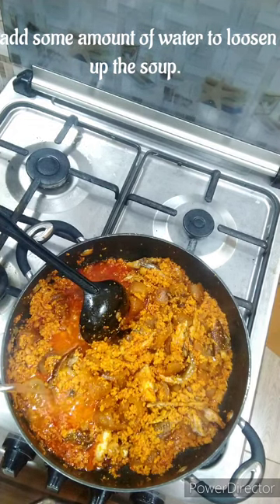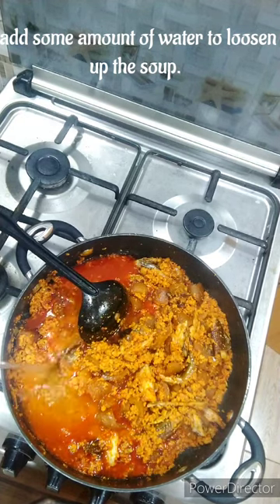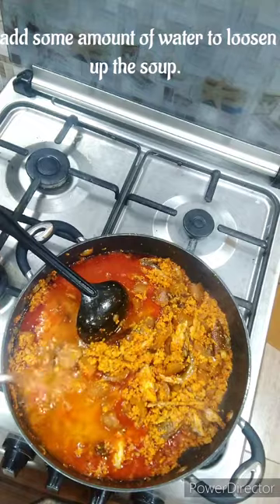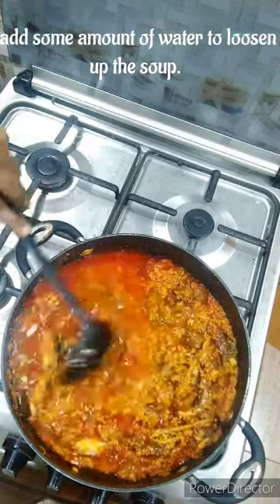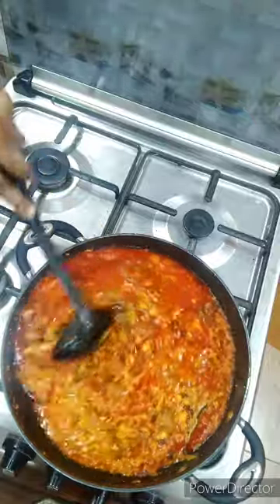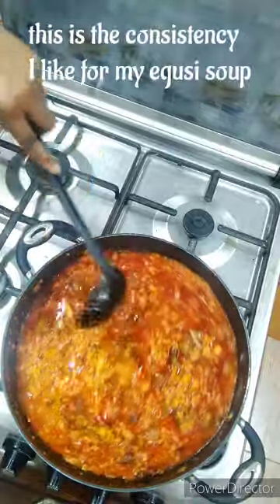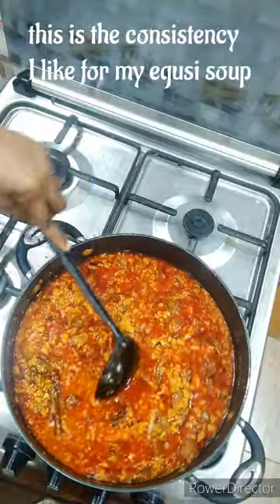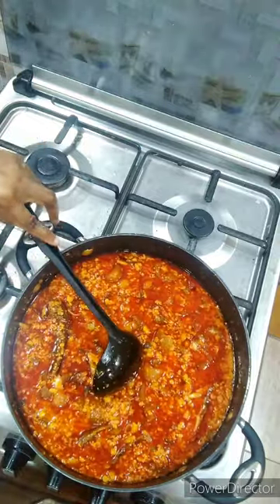Once you're done and satisfied, add your water to the egusi mix. Do you like your egusi thick or do you like it a bit loose? Drop me your comments — I want to know how you like your egusi. For me, this is the consistency I like my egusi to look like — I don't want to be eating my swallow and have it sticking to my throat.